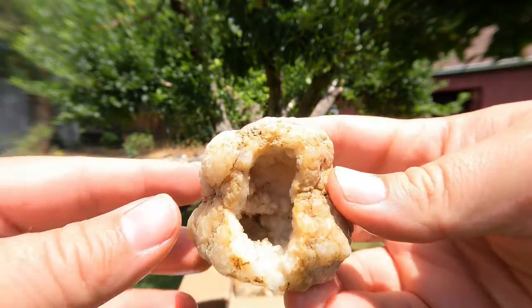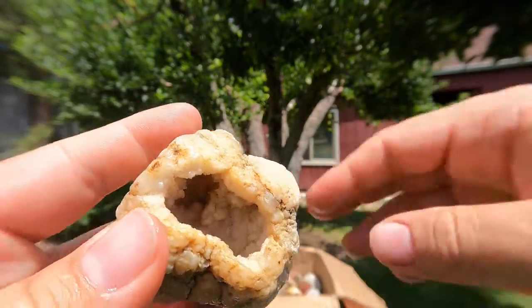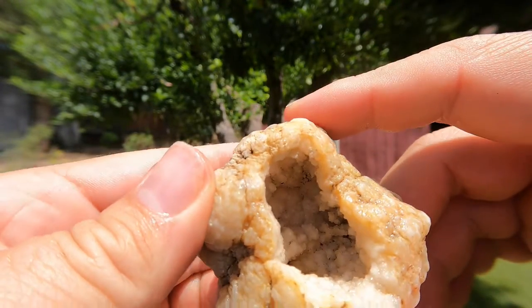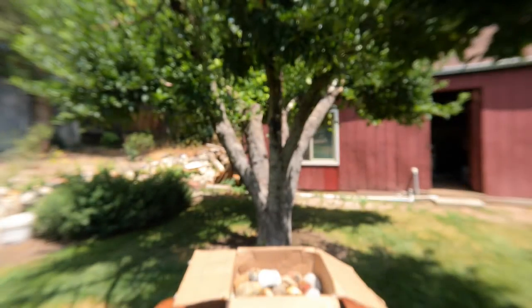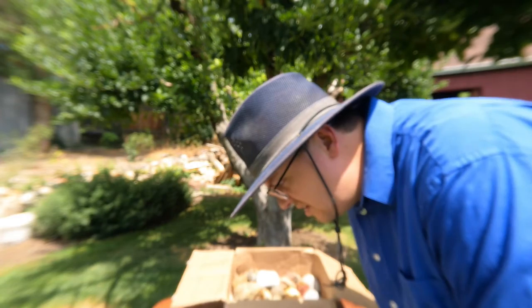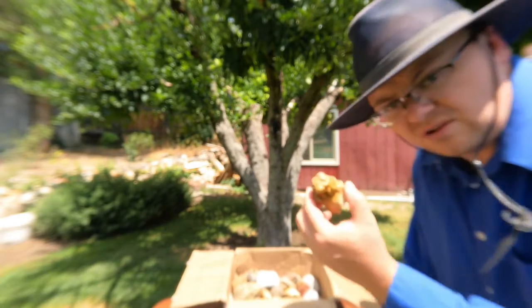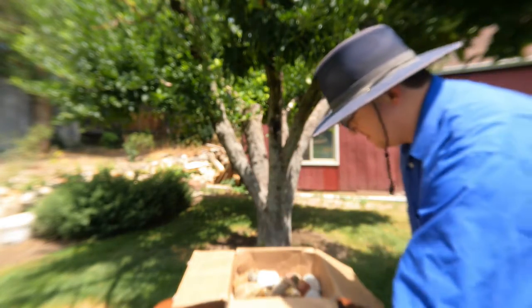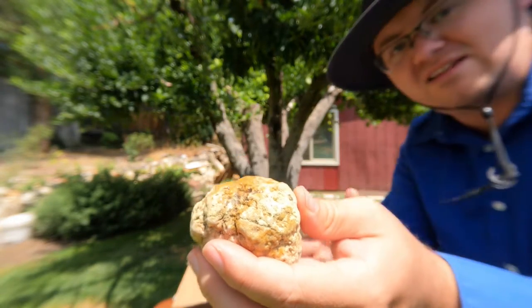We've got another geode here with nice crystals. Another one of these geodes — very much like that one we saw earlier. I don't know how well you can see in there and see the crystals, it's kind of dark, but it is pretty nice. I don't know where these come from — Keith's going to have to tell me. It might be from Indiana. So we've got geodes from Indiana — I'm going to guess it's probably these crystal ones. Oh, this is definitely one of those geodes from Indiana — that one hasn't been cut open yet, I'm going to have to cut that one.